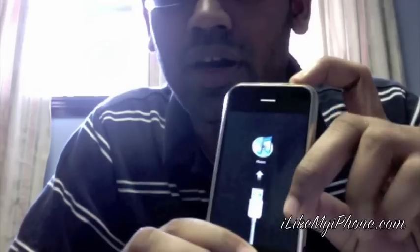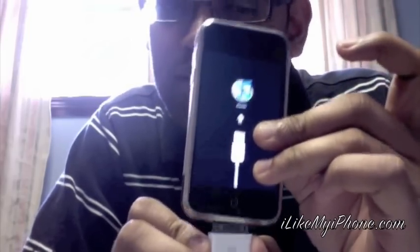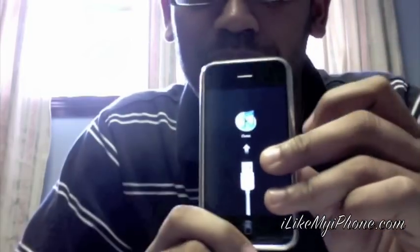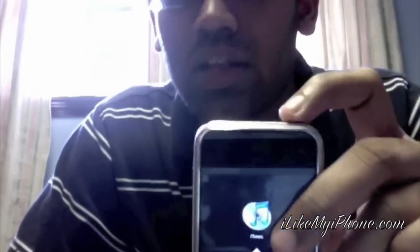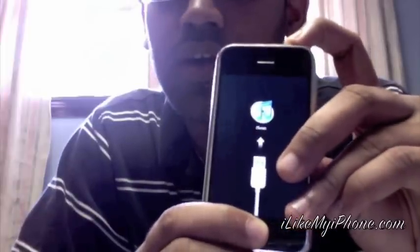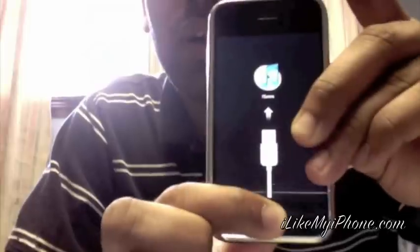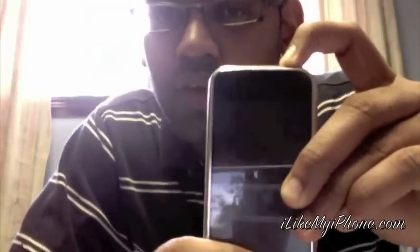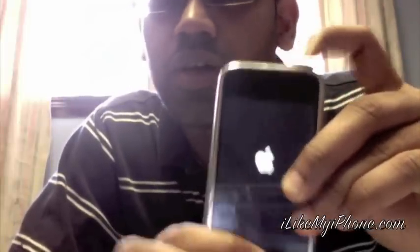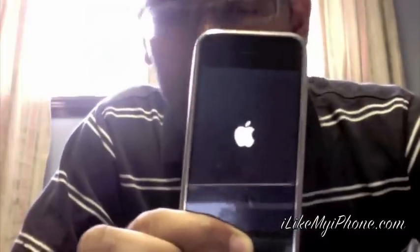Hold both the power and home buttons for around 10 to 12 seconds. First, unplug the USB cable — that's the first step. Then hold the home button and the power button together for around 10 to 12 seconds. When the Apple logo comes on, just keep holding the home button. There you go — now it turns off and comes back.